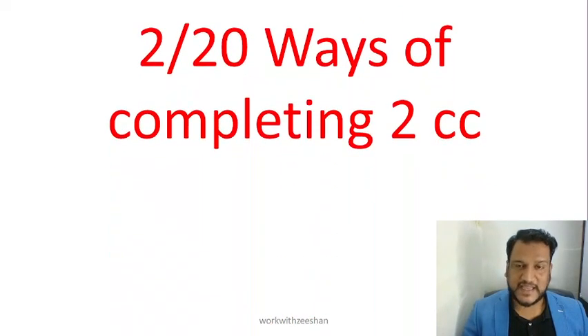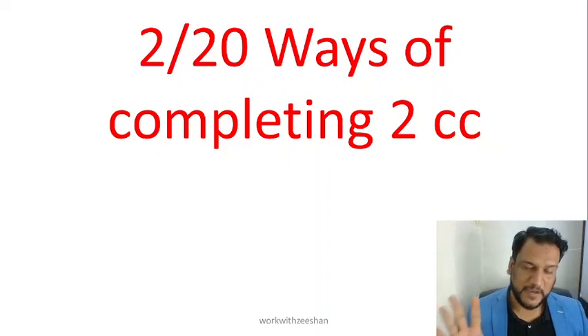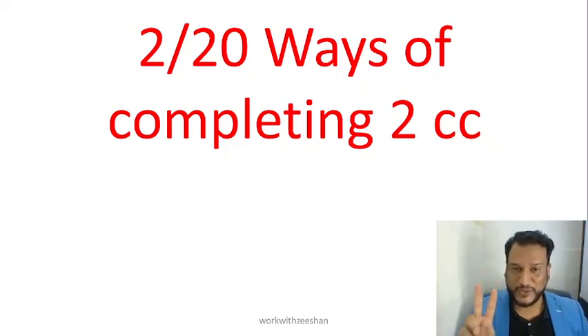This is the amazing plan. The good thing is, these are the 20 ways that I have promised I would tell you. This is day 2, so there are still 18 more ways to go.